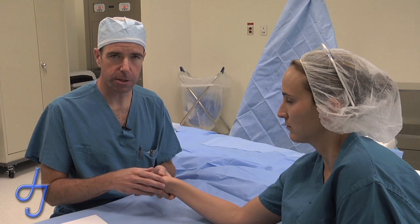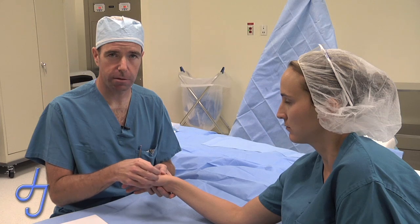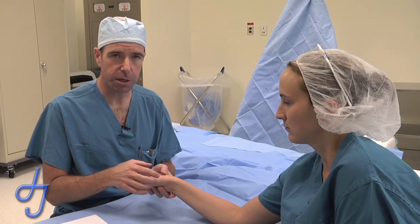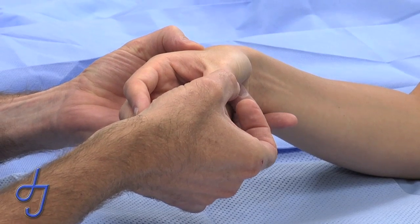This is most true at the CMC joint at the base of the thumb, where excision of the trapezium and excision of osteophytes at the base of the thumb metacarpal will alleviate the symptoms. If a good reconstruction is done at the base of the thumb, you have a stable thumb that's good for pinch and still works for large prehension.